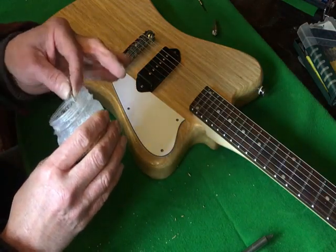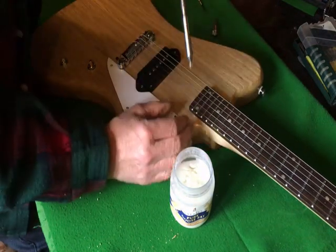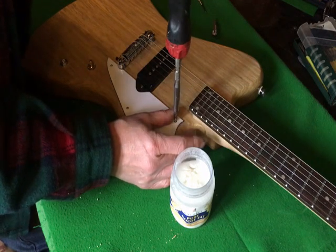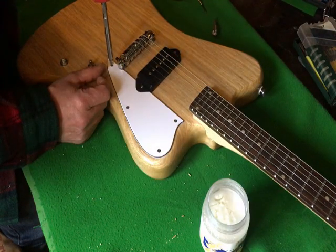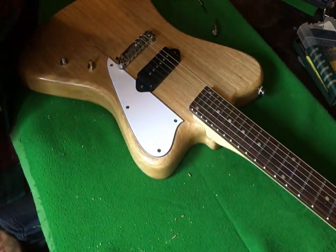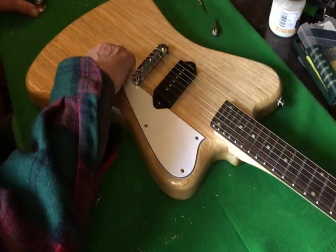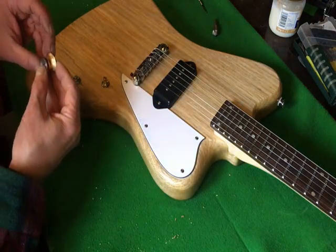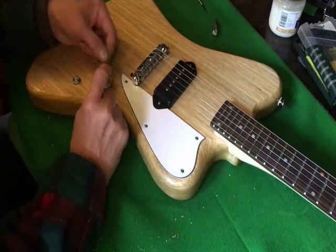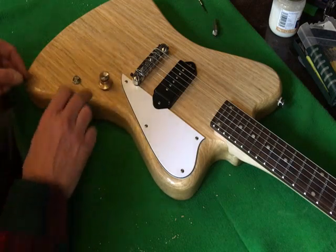Goose grease again - I know other people use candle wax. I like to put the knobs so the 10 is pointing that way when it's on max.